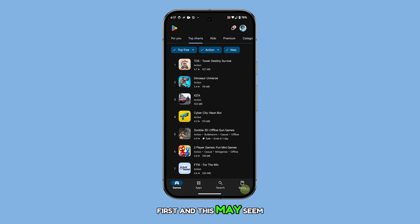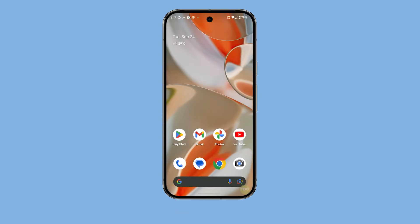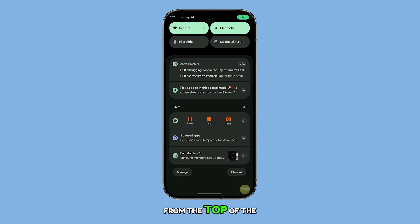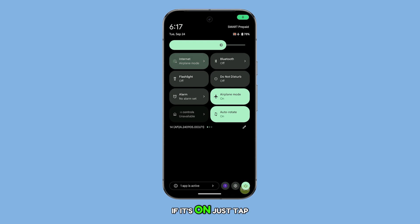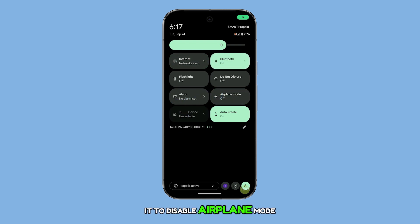First, and this may seem simple, but make sure airplane mode isn't turned on. It's easy to accidentally hit the airplane icon when swiping through your phone. To check, pull down the Quick Settings panel from the top of the screen and look for the airplane icon. If it's on, just tap it to disable airplane mode and see if that fixes your connection issue.